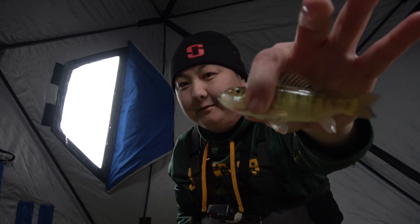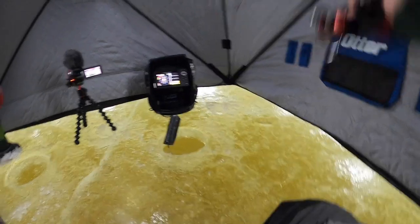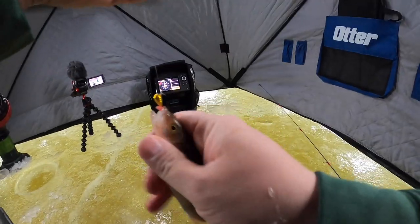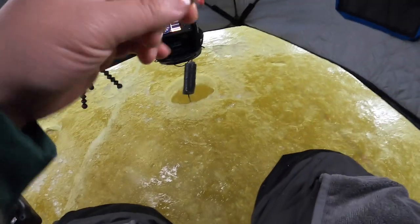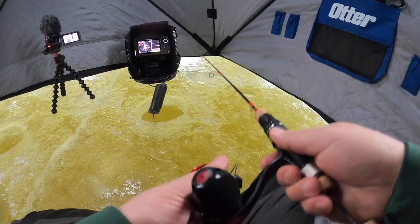Look at that little tiny one. Look at this big one down there — I saw a big ol' mark. Trying to get down there as fast as I can because right now there's definitely a school down there.